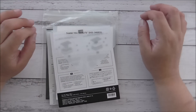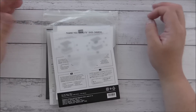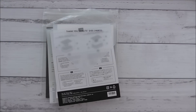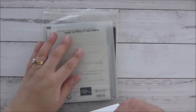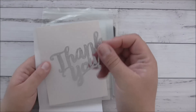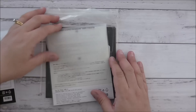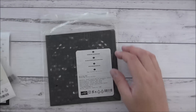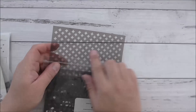Today I'm going to be showing you a project that's very simple to do and doesn't take up a lot of time. It is a no-stamping card — very simple. I'm using the Thank You Thinlets die, the stitch shape framelits using the largest of the circles, and the pattern party decorative mask, and I'm going to be using the diamond shape of that.